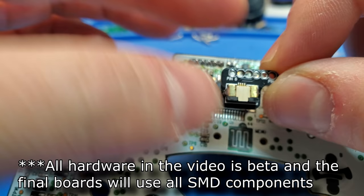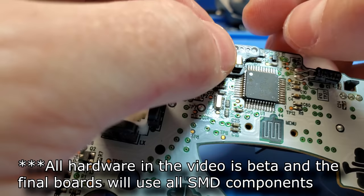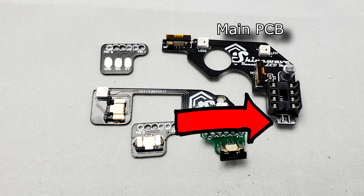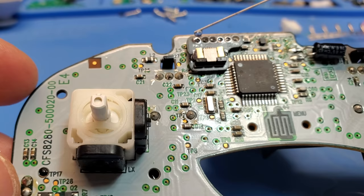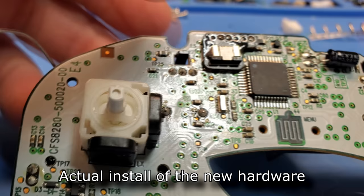Now speaking of soldering, there are three ways to do this mod. Two of them involve soldering, and one is totally solder-free. The first soldering method is more of a future-proofing, and involves soldering from the breakout QSB board to the three points on the bottom of the main ShineWave PCB, and then simply running a wire between them. I don't plan to say much more about this method, as I don't expect it to be very commonly used — it's more of a future-proofing.